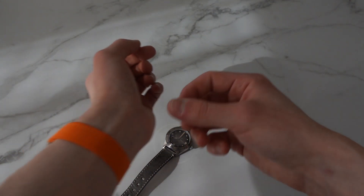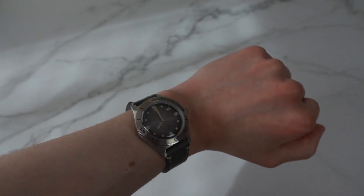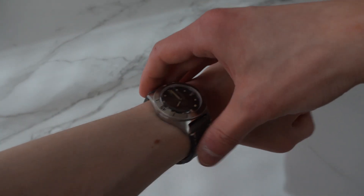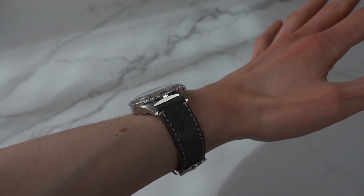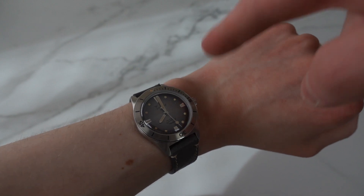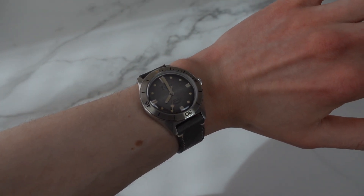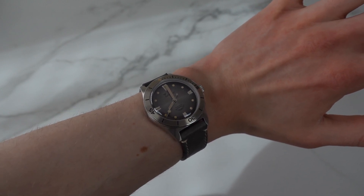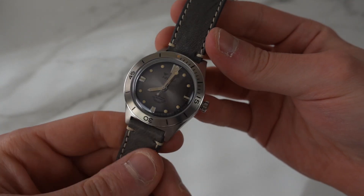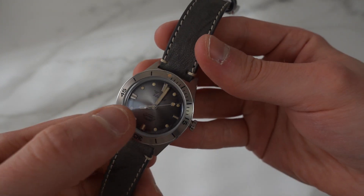We're going to try it on the wrist. Here it is on my 16.5 centimeter wrist — it fits perfectly. It wears really beautifully; the lug-to-lug bends and curves down to hug your wrist nicely, and it is not super thick. It looks even better in real life than on camera. I love that they did this in 38 millimeters — they could have released it in 41 and I would have hated it. I really love this.